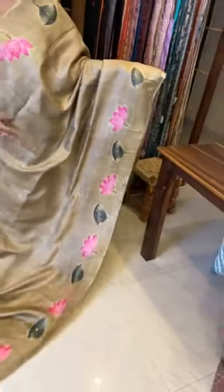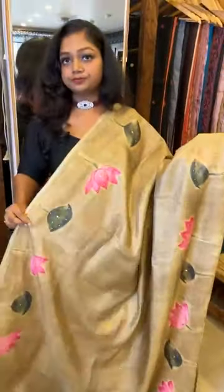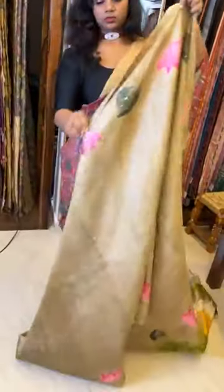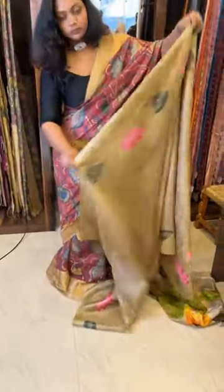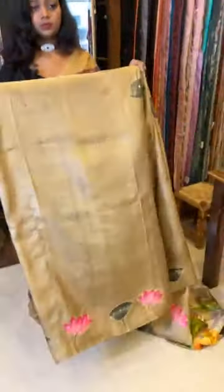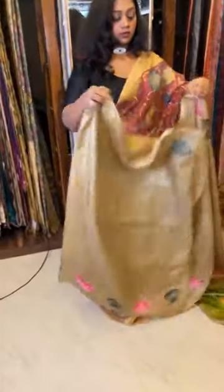We are getting Pichwai sarees in future, but without Mukesh work. We have only one piece - so grab it. The complete saree has got Mukesh work - not only these motifs but throughout the saree. Sindhu is loving the saree. Just see the color - it's so nice and very very classy. The rustic look of the Tassar is pretty visible in this. 12,800 is the price and today you'll be getting this for 11,600.